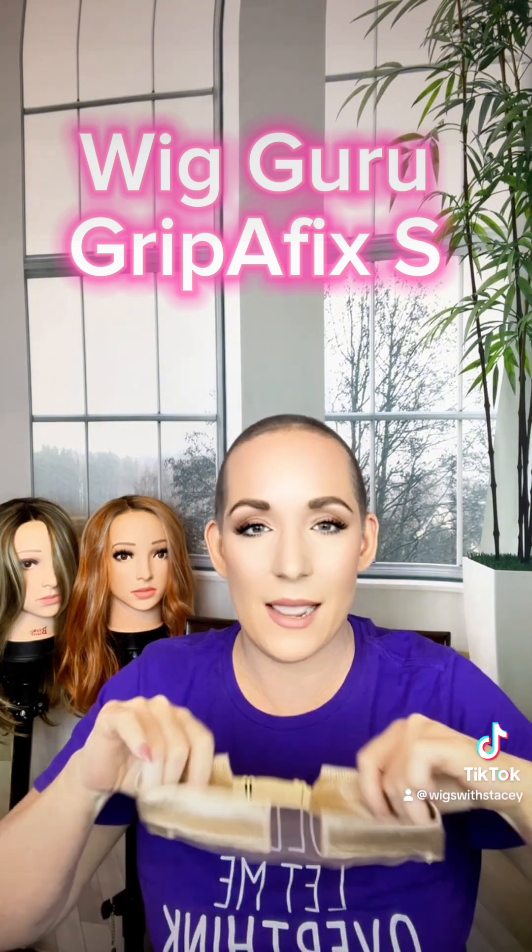Look at that — you can move your head up and down. I believe I could go on an amusement ride with this wig grip. If I can find a pool, I'm going to do a video of going in the water. I don't even have my wig fully adjusted yet and it's already comfortable and amazing. I can tug on this all day long — it's not going anywhere, and it's so comfortable.